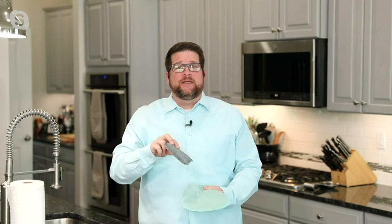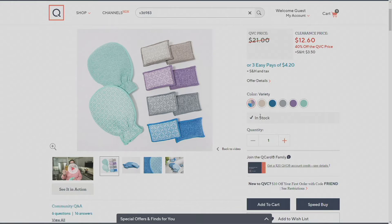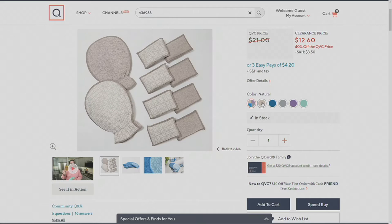Not ours. Our sponge is two-sided — it has diamond fiber on one side and microfiber on the other side. Let me show you the colors. There's actually a lot of colors here. First, we're going to start with the variety pack. I love this pack because it gives you all of the other colors in one pack, and you can separate those kitchen sponges from the bathroom sponges.